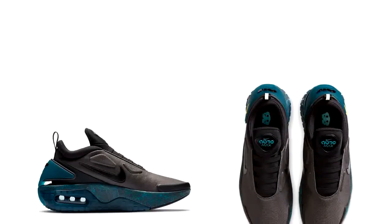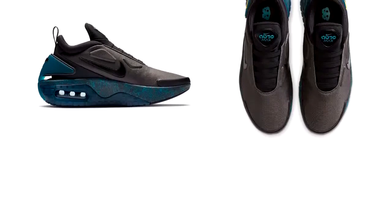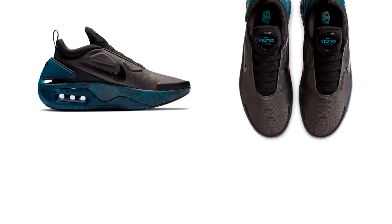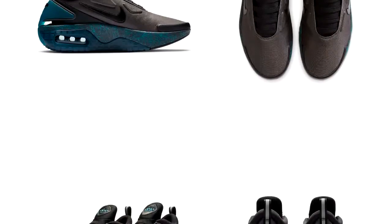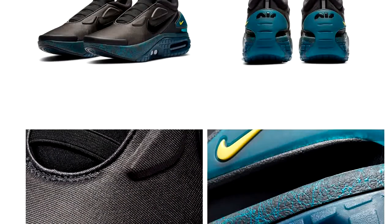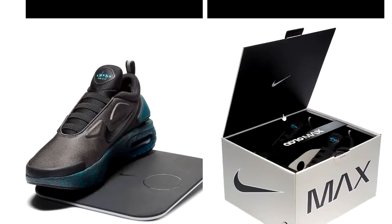These are excellent for running — they have an adaptable fitting type. Their shoelaces are automatic and they come with a rechargeable battery. As you can see, they also come with a charger.